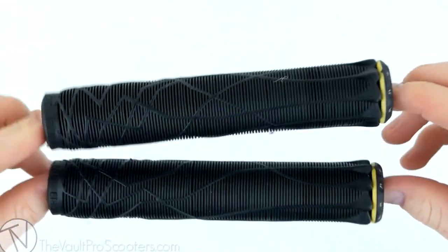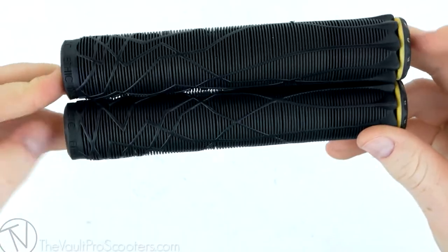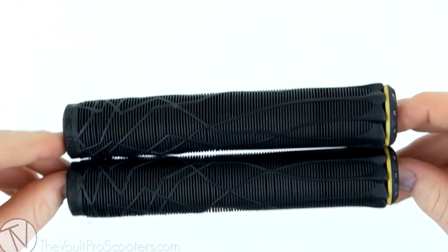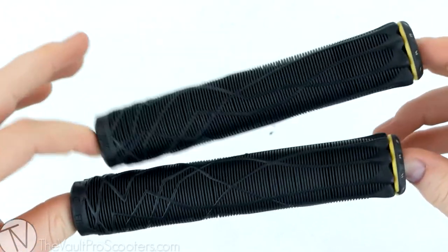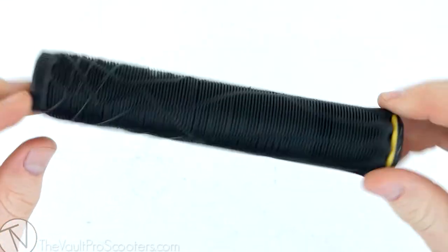Hey guys, welcome back to another vaultproscooters.com product demo. This time we're looking at the Ethic grips. These grips are probably the most popular grips that I see scooter riders riding — they're definitely a fan favorite. I see a lot of people speaking highly about these, and I even know a few BMX riders that ride these on their bikes, so you know these things are good.